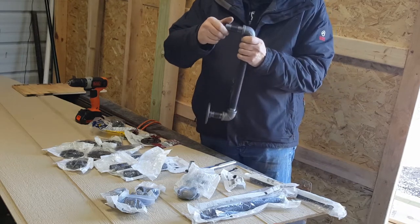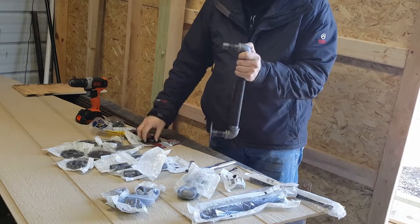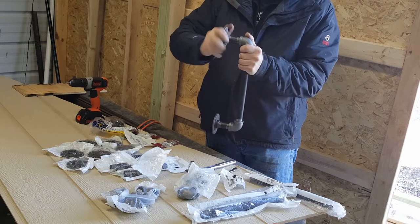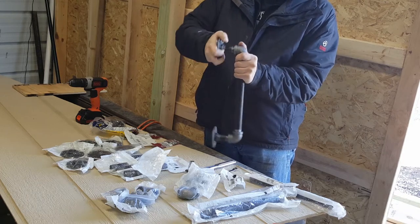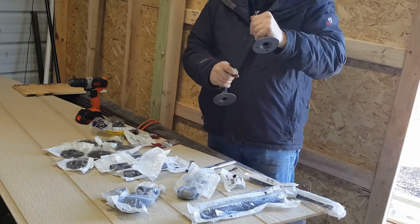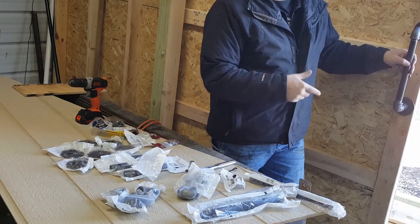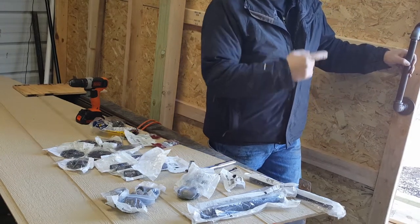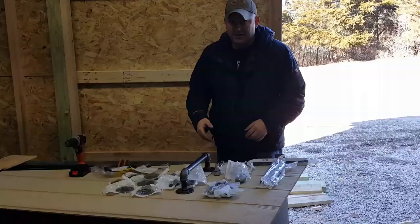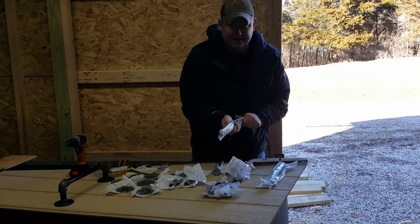Straight pieces go at the end of the 90 degree neck. You see these a lot around antique places or old school type stuff. Now what I'm planning on doing is putting it right here and having one on the other side as well. I'm going to put the bolts right through there. It's going to be a quick project. Let's get started. I'm going to show you how to put another one of these together in case you didn't get it the first time.